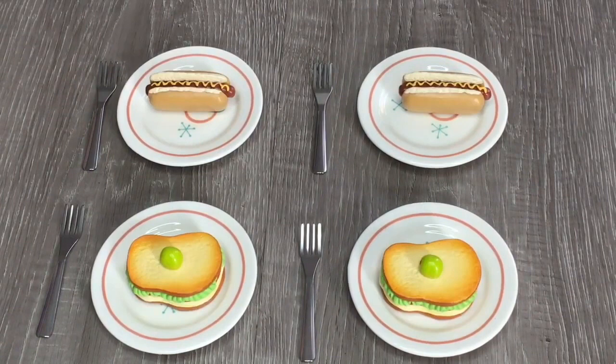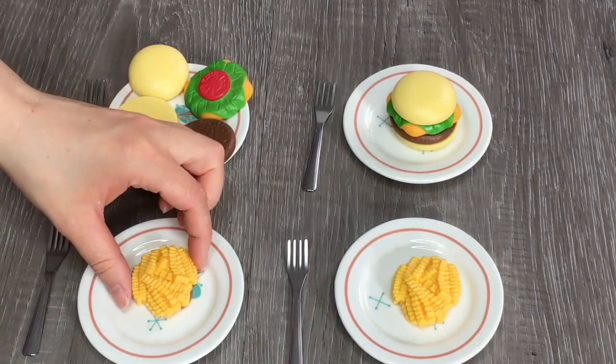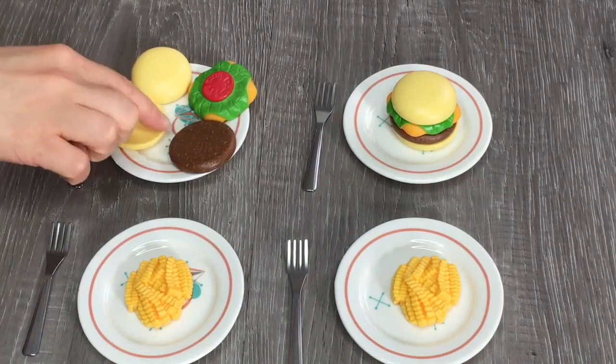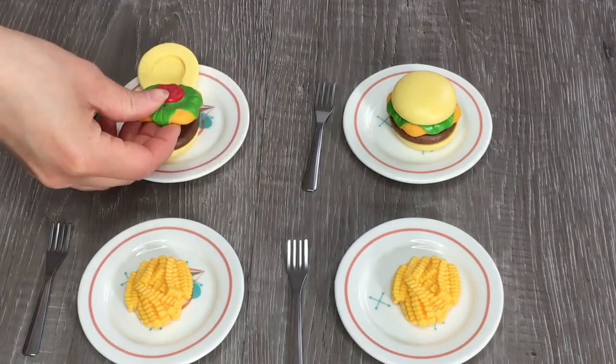For lunch items, there are hot dogs with mustard already on top, and two sandwiches with lettuce, tomatoes, cheese, and an olive on top. The set also includes french fries — crinkle cut — and two burgers. What I love about the burgers is that you can take them apart and build them to serve to your dolls. There are four pieces: the base bun, the meat patty, the condiments — tomato, lettuce, and cheese — and the top bun. There's even an indent for the tomato so it doesn't fall over.